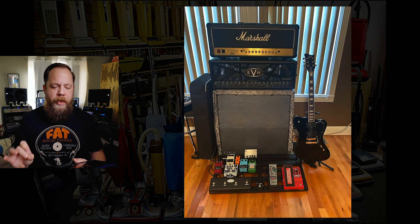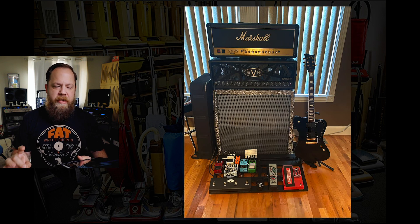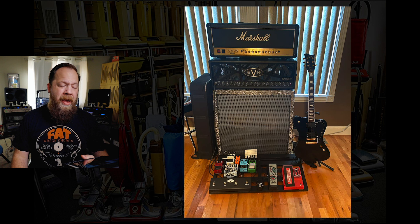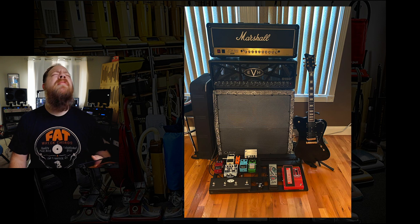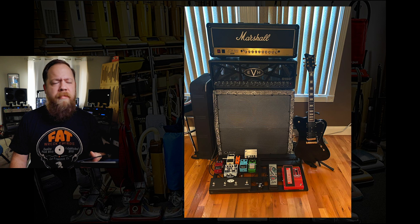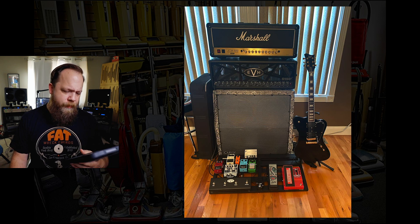So here is a rig that is A, loud, and B, really has a little bit of everything. Has a great guitar. But the cab — that cab is so ugly. Snake skin anything is just — mm-mm. Should be burned.